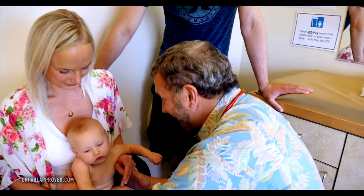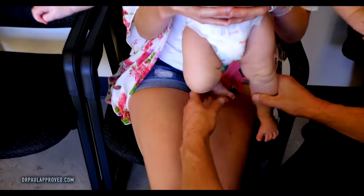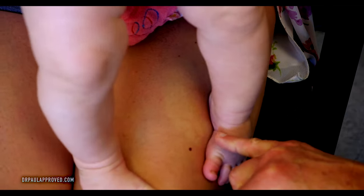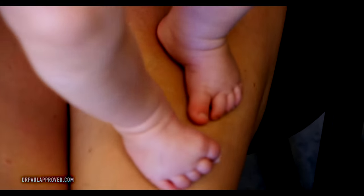We should probably see how you do when you're standing. She loves standing — you can almost see it a little better standing. You see that little angle right there? That would be that tiny little bit of a twist. And you've got it on both sides actually.